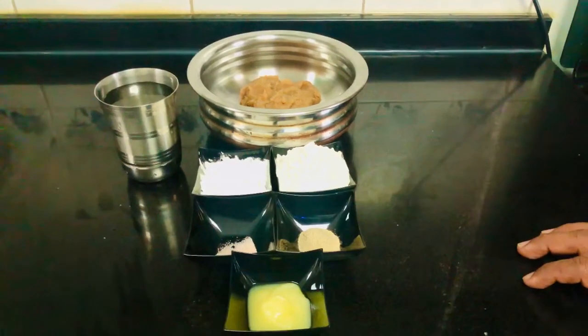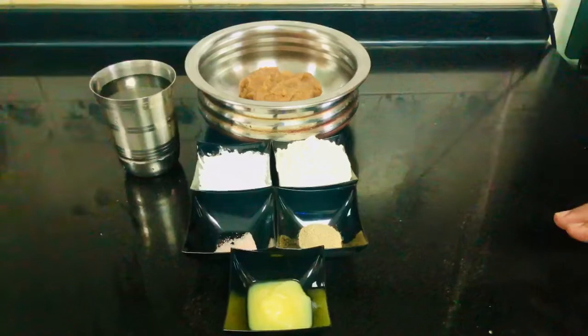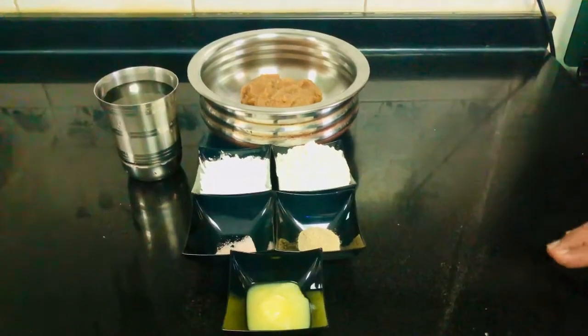Hello everyone, I have guests here now. I'm going to go to a kitchen at school. I would like to go to a room with a kitchen.